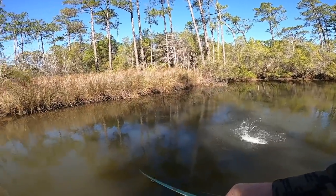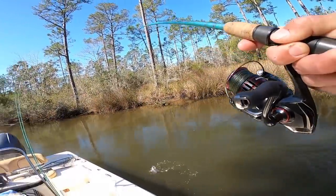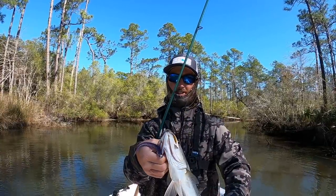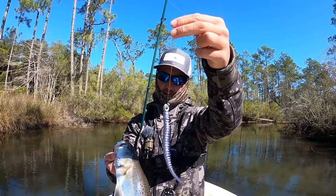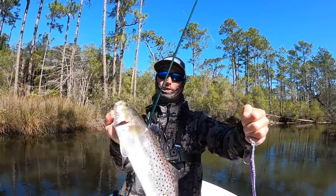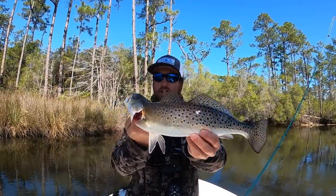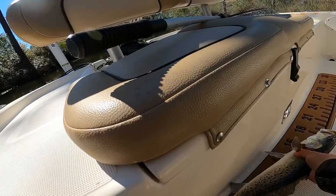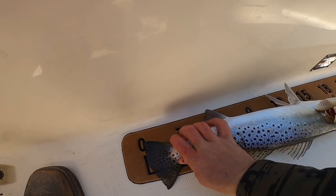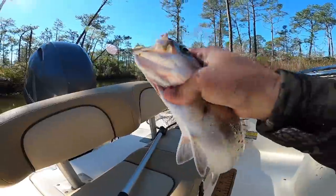Oh, right at the boat! Heck yeah — that's a keeper! What a nice fish. That's the trout sickle color, it's that custom color from Flats Class TV. It's just purple and silver, but this speckled trout fell for it, thought it was a mullet. This one's going in the cooler. Just a quick measurement — it's almost an 18-inch fish. In Alabama they just have to be 15 inches, so this one's going in the cooler.